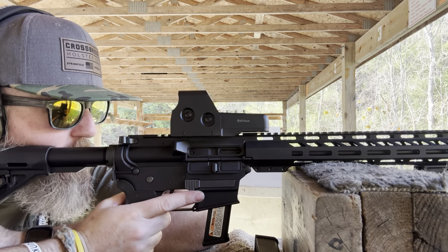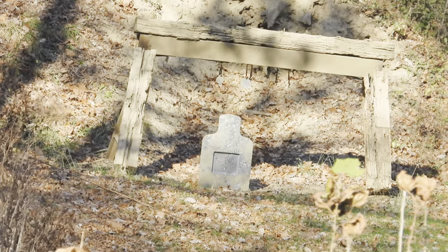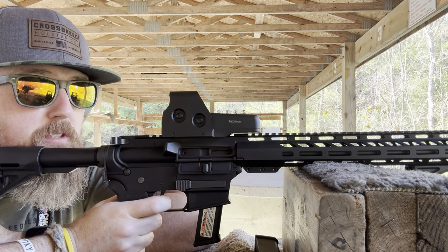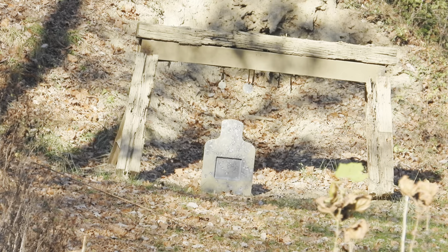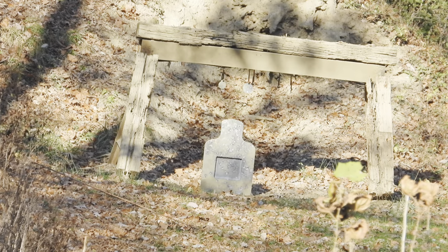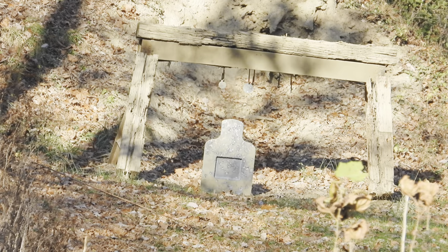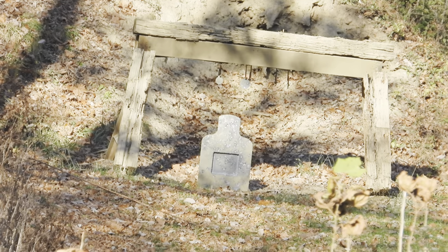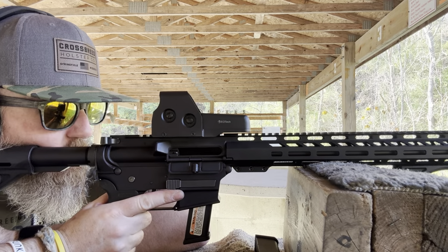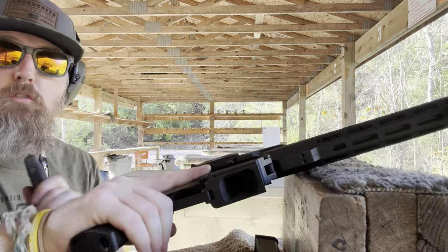Got five loaded up at 150. I'm going to go for a third dot hold. I can't hear it — is that hitting or am I missing? You guys tell me. I saw that one just go right over it — so maybe it's a second dot hold. Let's do five more.